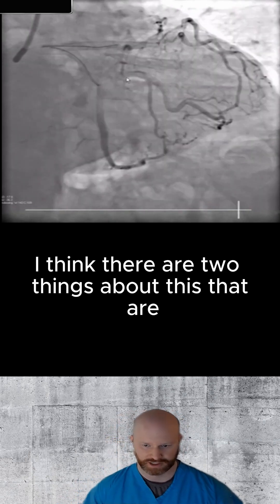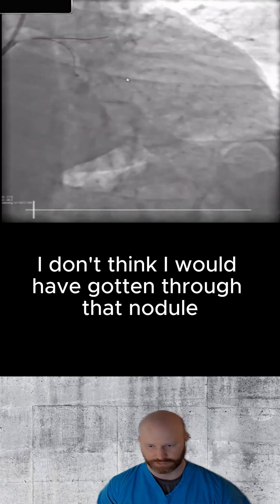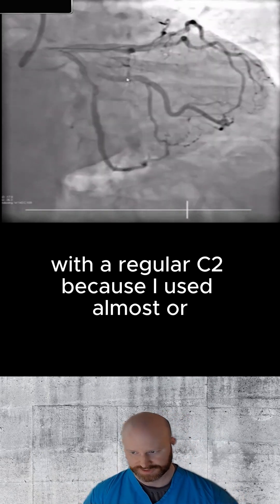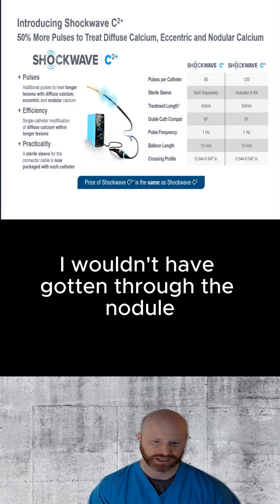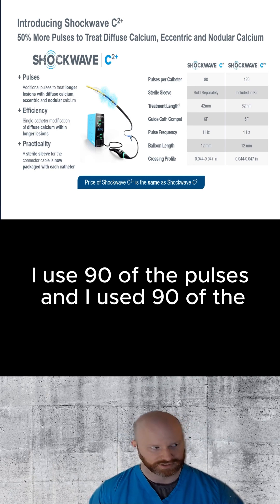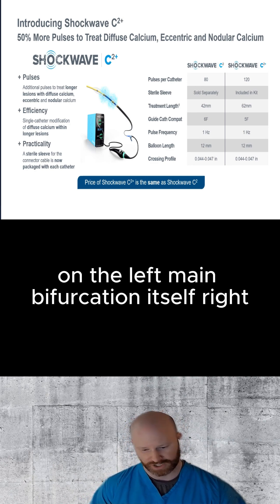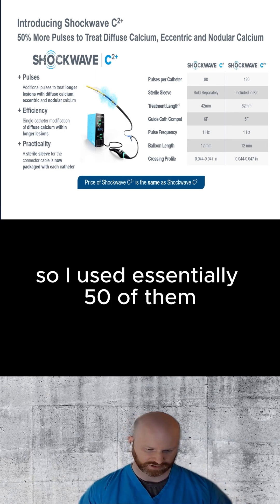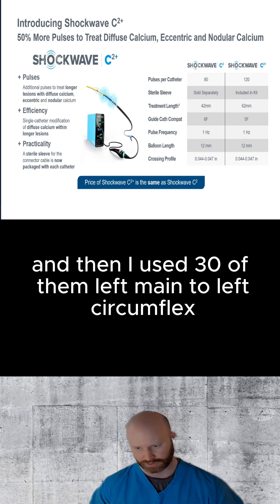I think there are two things about this that are kind of unique. The first is I don't think I would have gotten through that nodule with a regular C2, because I used 80 of the pulses on the left main bifurcation itself. I used essentially 50 of them left main to LAD and then I used 30 of them left main to left circumflex.